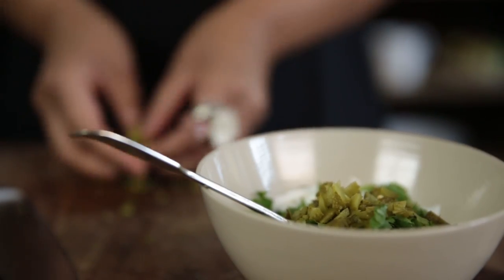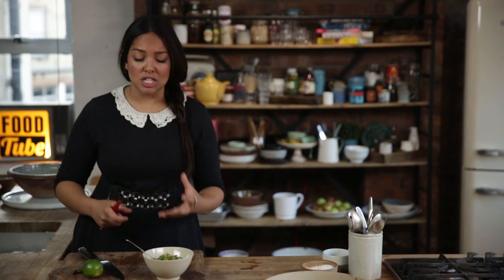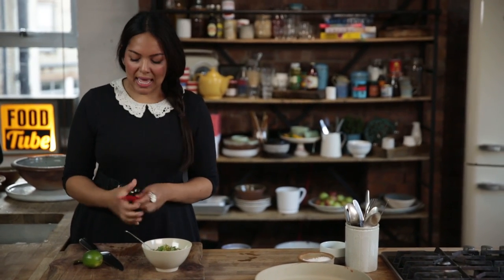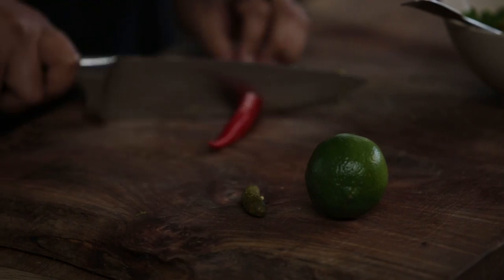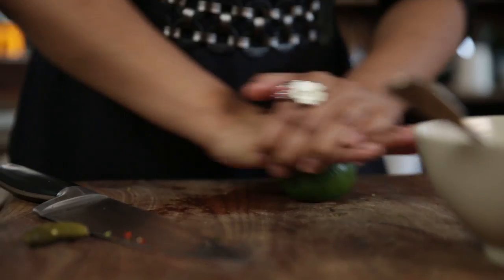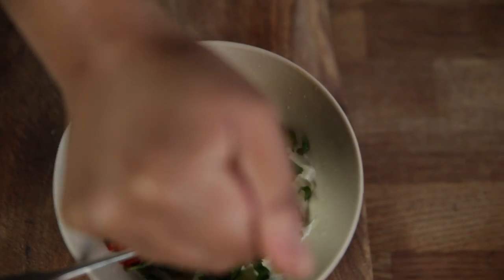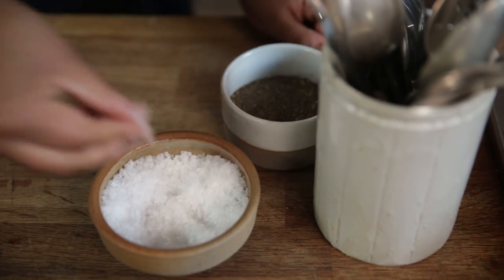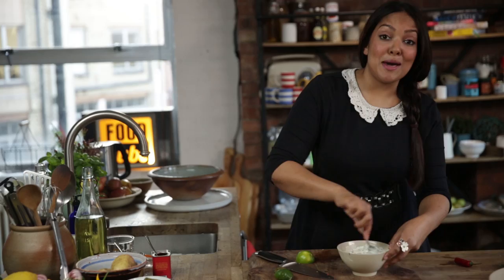We've got our coriander in there with the crème fraîche and the gherkins. What we're trying to do is balance all the flavours — we've got loads of spice in the fish and chips, and this has got to be fresh and a little bit punchy. The lime is going to really lift up the whole dish. Chilli completely depends on taste — I like mine spicy, so I'm going to use half a chilli. Now we go in with the lime: give it a good roll, slice it diagonally to get all the juices out, squeeze in half a lime, and finally a good whack of seasoning. That looks beautiful and smells amazing.